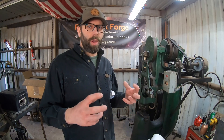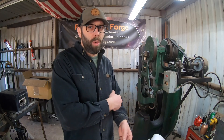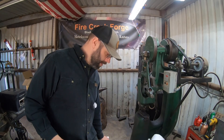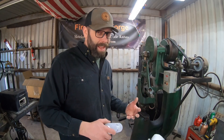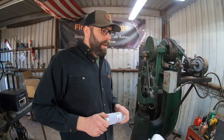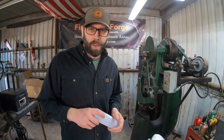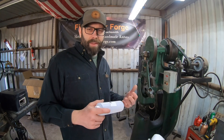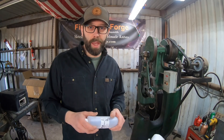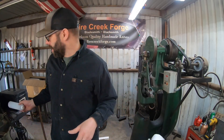Even after rigidizing and coating, the ceramic wool still does not have near the durability of the soft fire brick or even the ceramic board product. For that reason I'm not really a big fan of ceramic wool myself. I did build one forge with it back in the day, and that's probably the last one I'll ever do — simply because it doesn't have the durability I prefer in a forge I'm going to be using every single week, if not multiple times a week.